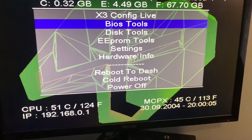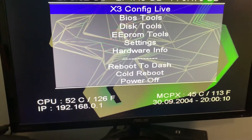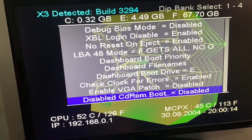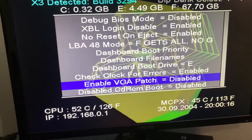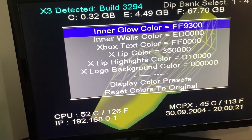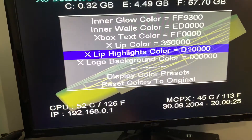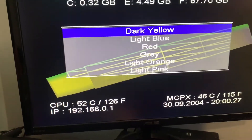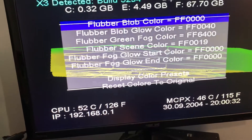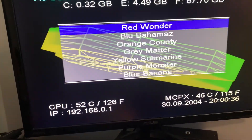From here you have stuff like flashing. You can name certain BIOS banks, you can change how BIOS does stuff, and enable patches. From here you can actually change your Xbox boot colors — they've got a couple of presets as well. I did configure mine how I like. Same thing with the flubber colors — you can change that, and also have presets for that.